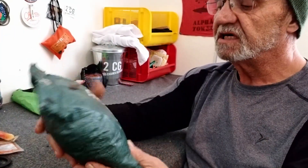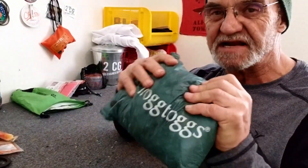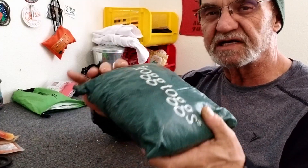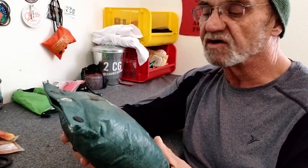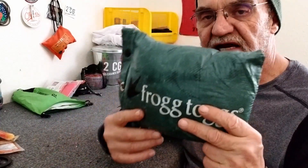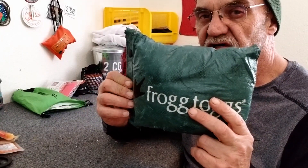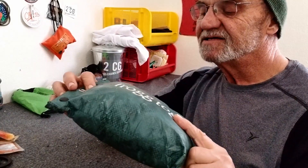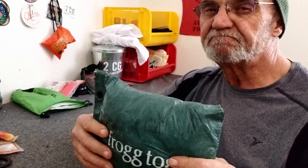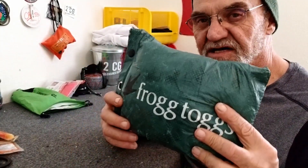These are my Frog Togs — it's a poncho style. I love it. The thing weighs nothing; it's a little bulky but not that bad, and it works great. This is really a summer thing, because in Minnesota there's a pretty good chance it's going to rain and you're going to need this. So I carry it typically in summer, unless I'm 100% sure we're not going to get any rain.